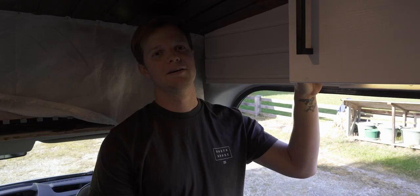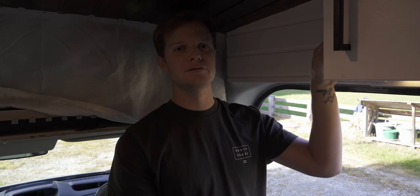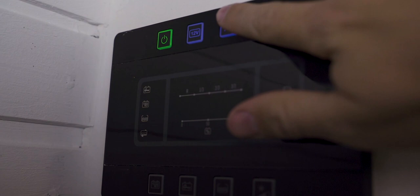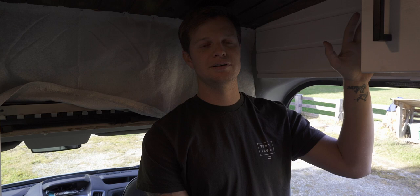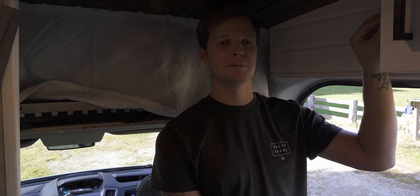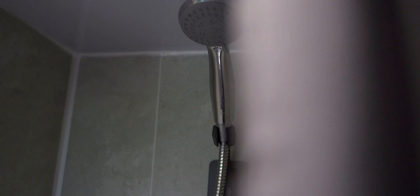As you walk in, we have a little module here which tells us our battery levels, our water levels, and turns the power on and off. You can switch on the water pumps from here, the outside light — it's a really good little module to know what's going on in the camper van, whether we're running low on water or need to empty water. It makes it a lot easier.